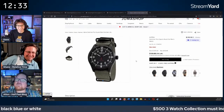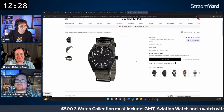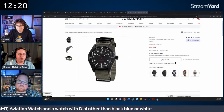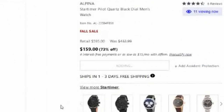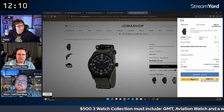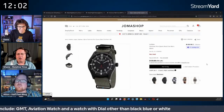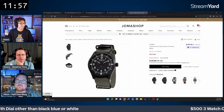Someone asks if Invictas are any good. The hosts acknowledge mixed experiences but note the Invicta Pro Diver — particularly the vintage/retro version — has gotten fairly positive reviews. One host mentions finding an Invicta Batman on Joma Shop, and notes there are a few Invictas that aren't bad.